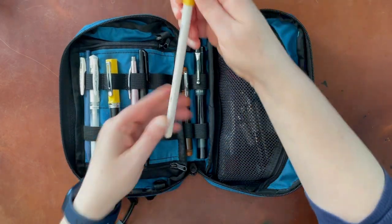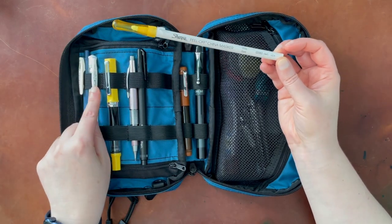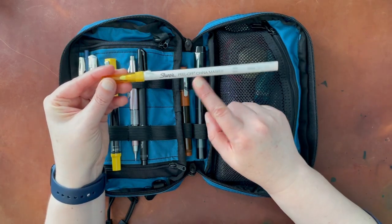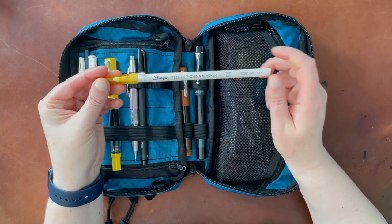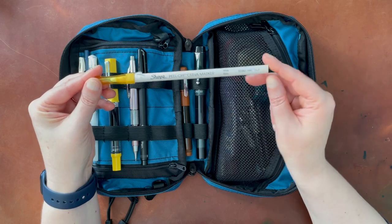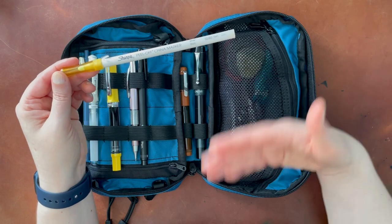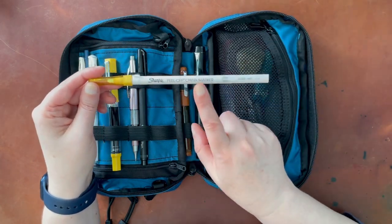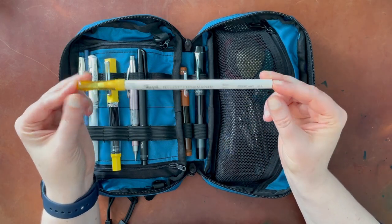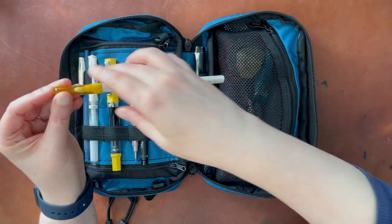This is a China marker by Sharpie, and it has a different purpose than the Uniball Signo white pen. You would draw on the watercolor paper with this before doing any watercolor — it allows you to reserve white spaces. It works a little bit like a resist so that the watercolor will not stick where you've used this. This cannot be removed though, so you want to make sure you're putting it wherever you truly want it to stay white through the whole process.